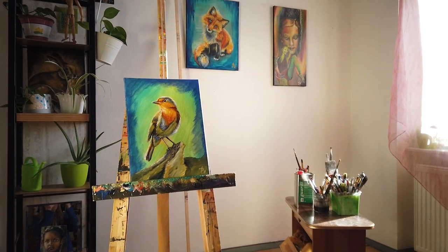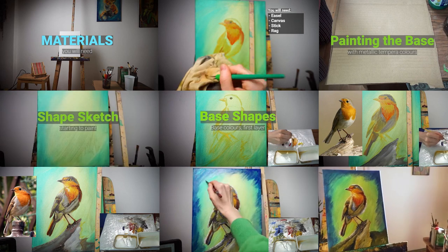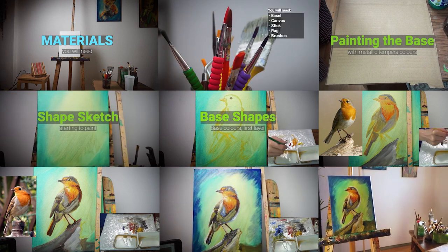By the end of this course, you will have an overview of the affordable tools you will need to start painting in oil, and a step-by-step guide of creating a painting like this. You will see, it's not difficult.